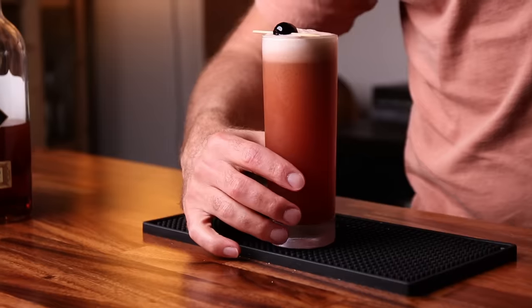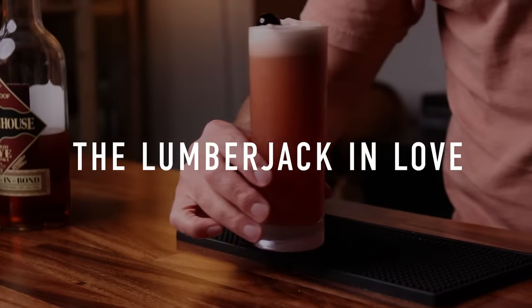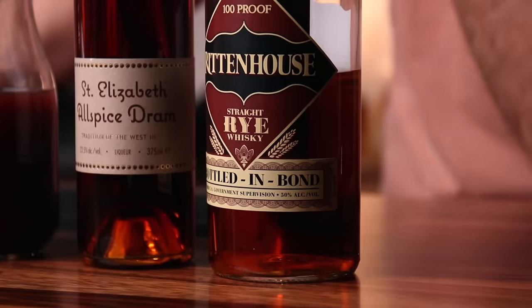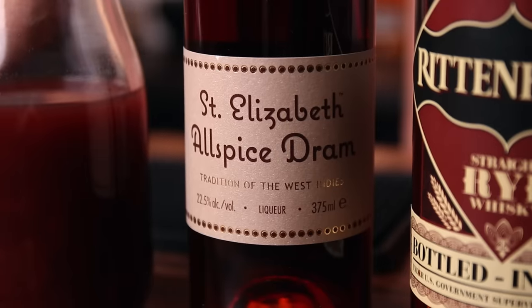This last drink I call the Lumberjack in Love — and it isn't just a clever name I came up with, it's actually named after a play, a small play in Wisconsin. This is going to be good if you have any Oktoberfest lying around. The flavor we're going for here is cherry and rye whiskey. For this drink you are going to need rye whiskey, allspice liqueur, cherry juice, fresh lemon juice, simple syrup, and an Oktoberfest beer. I'm using Rittenhouse rye, which is a higher proof and offers a good amount of spice.